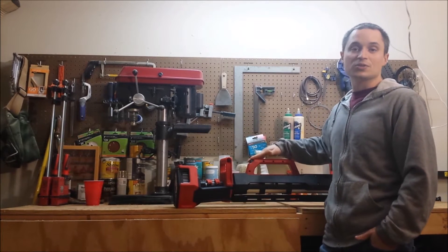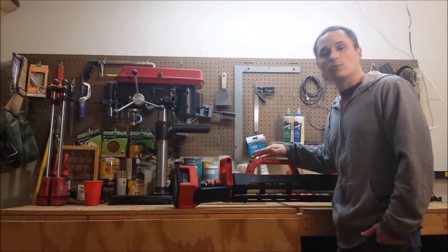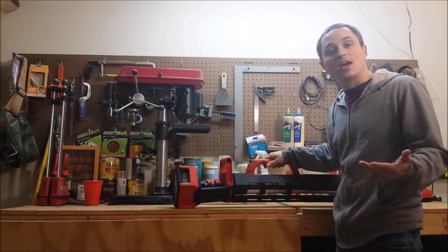Hey everyone, we're going to be taking a look at Milwaukee's new M18 TrueView LED Stand Light. It's a good portable solution for when you need overhead light on a job site that doesn't have any power.